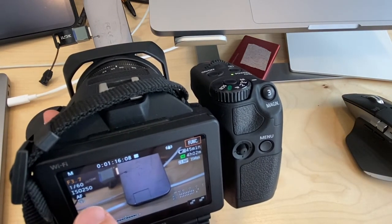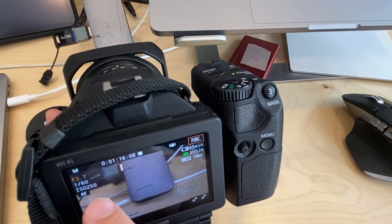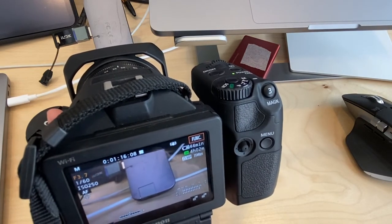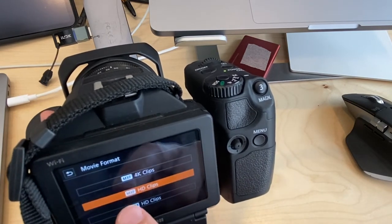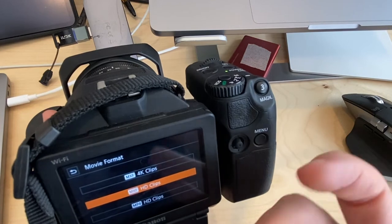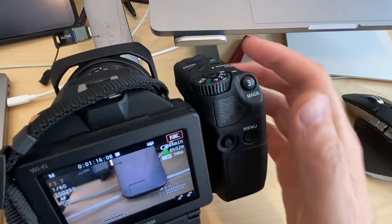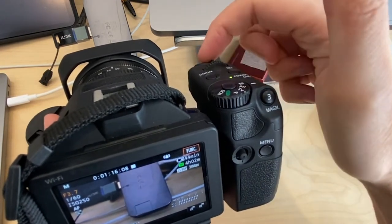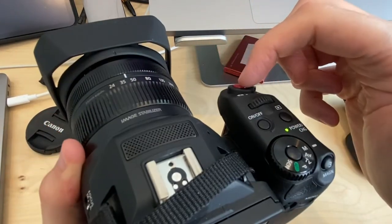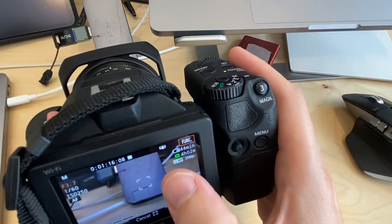Looking at the current settings: I'm at f/3.7, which is a relatively open aperture; ISO is at 250, which is good; and shutter speed is at 160, which is almost always what you want. Any of the three recording modes is fine — just pick whichever suits your needs.